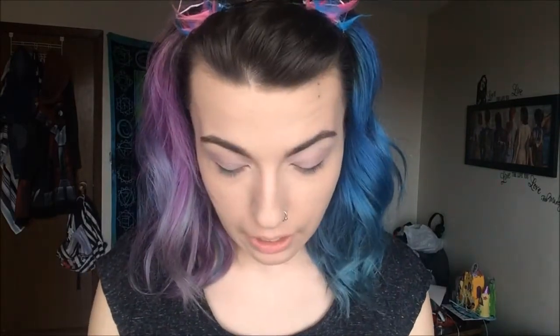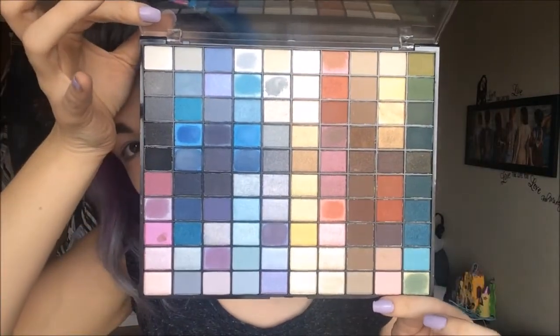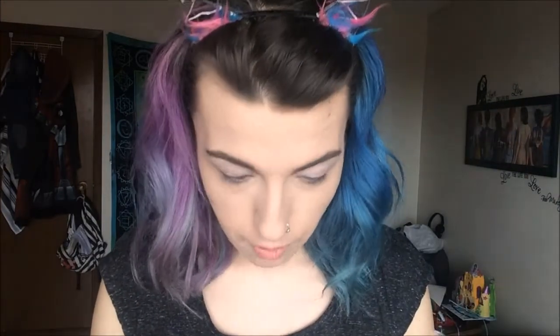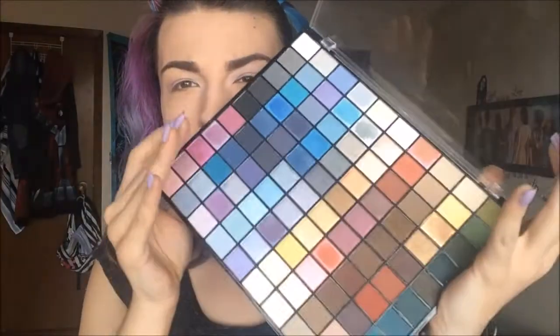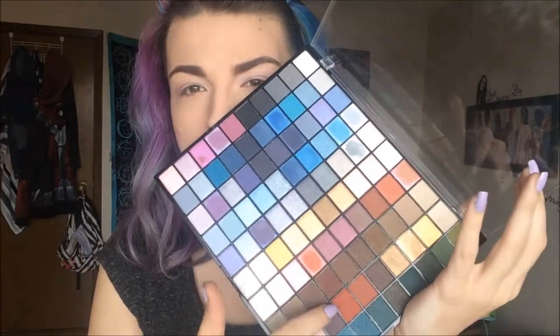For the rest of this look, I'm going to go in with my Color Workshop eyeshadow palette. It has a hundred colors and despite it being just a Walmart palette, they are extremely pigmented and I really enjoy working with them. So for this look, I'm going to focus on these colors here and maybe some of these reds in there.